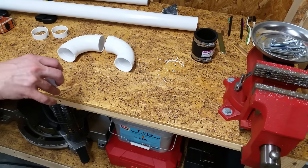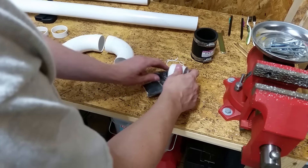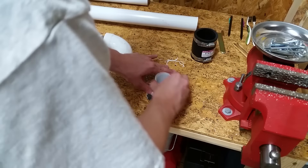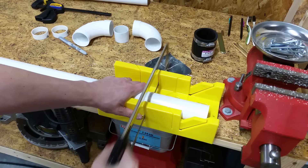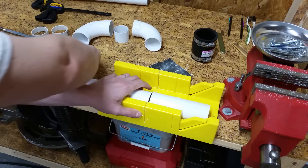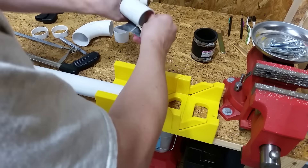I also picked up a two-inch rubber coupler, just in case I needed a tighter connection between the wet dry vac extension wand and the PVC tubing, but I didn't end up needing it. All the parts I ended up using cost me less than $25. I'll put the part numbers and some links in the description below.